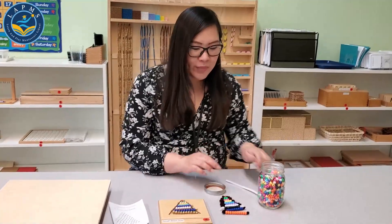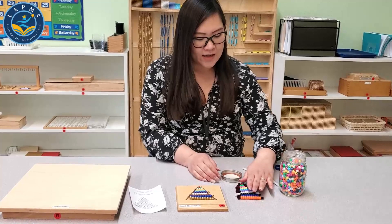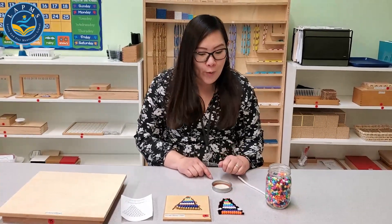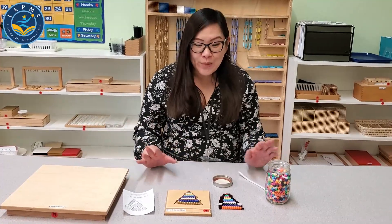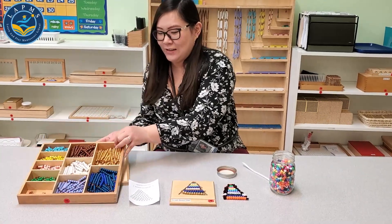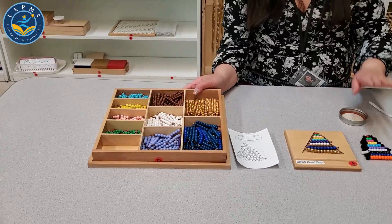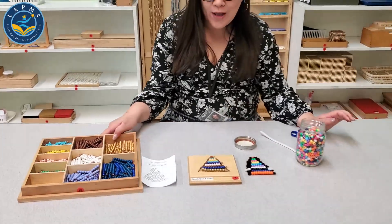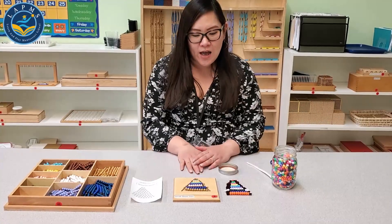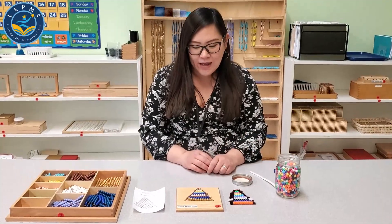Since there are also no golden beads, we've used orange for the ten. As you can see, you have your small bead stair that you can create at home. You can keep your child busy making a lot of them and build a collection. We have our collection here at school, but your child can make as many as they want. At home you can have your own collection where they can do addition, subtraction, counting, and skip counting.